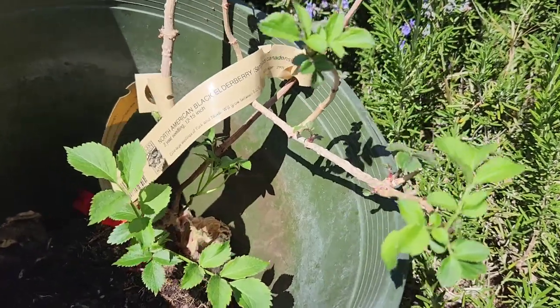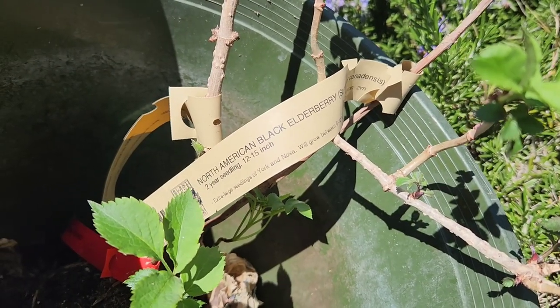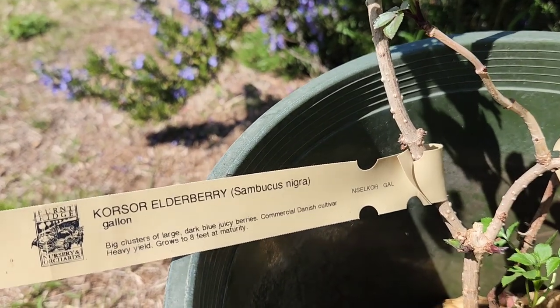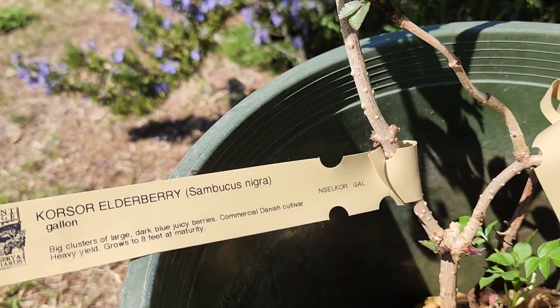Now here's something else I need to plant. This is a North American black elderberry, Sambucus canadensis. And the other one is a coarser elderberry, Sambucus nigra.